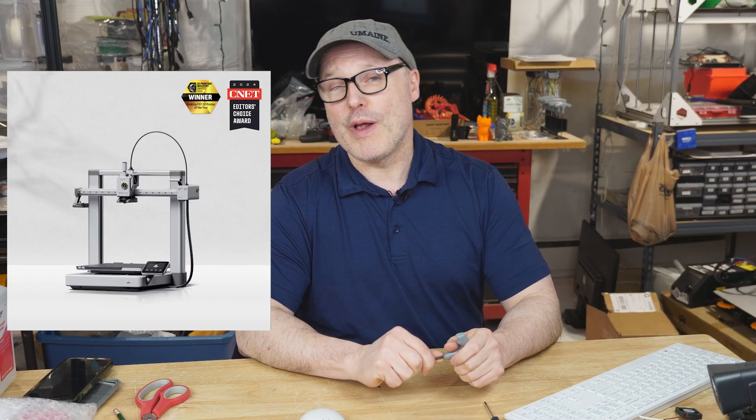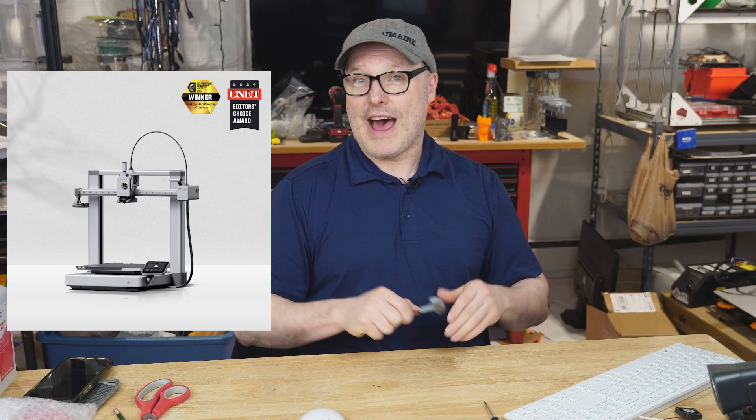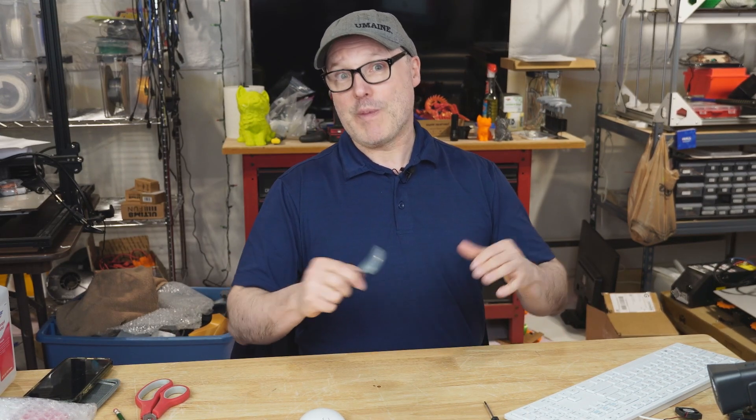Hello. Do you have a BambooLab A1 3D printer and you've been curious about putting it inside a safety enclosure? I've done it. I also have the AMS Lite, and I have that on top of the enclosure. I've done some clever modifications to make that setup work, and in this video I want to go through step-by-step all the things that I did. I did a lot of trial and error based on what I read from what other people had done. So I'm going to show you my setup starting from the bottom and working my way up. I'll include links below to things you can check out if you want to use them to make purchases — they help the channel.